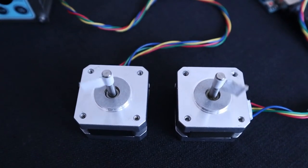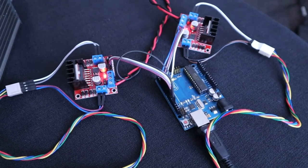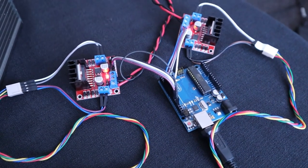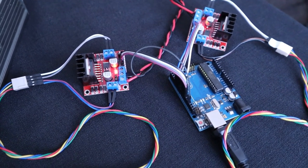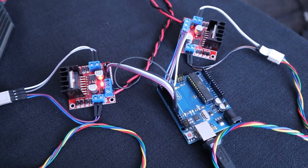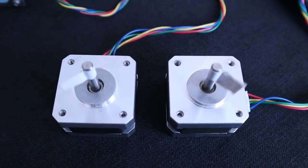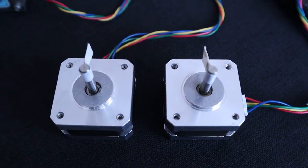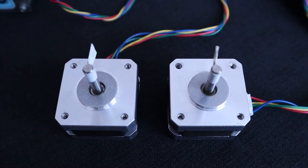The bipolar stepper motors in this video are connected to an Arduino Uno R3 via two L298N H-bridge modules. I've programmed the steppers to start and stop at the same time regardless of speed.